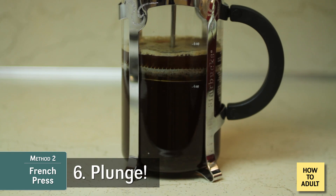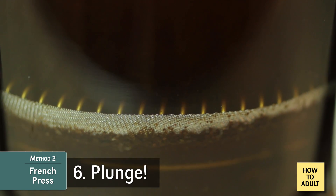Now slowly push that piston down and savor the moment once you've pushed it all the way down. Pour it into your mug or a carafe so that it doesn't steep too long and get bitter.